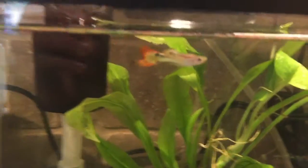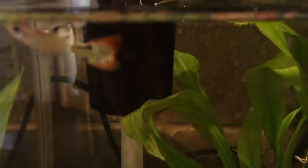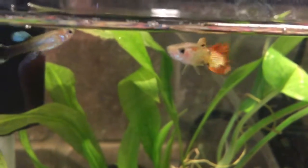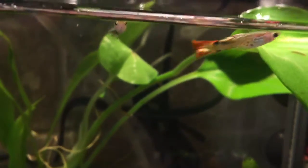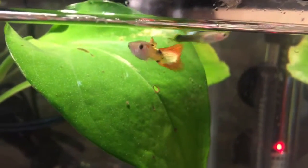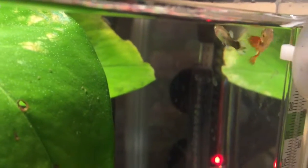Now going to the fish — the first fish is this juvenile cobra guppy. I actually raised this guy. He has really nice patterns, and he's not full grown yet, so when he's older his tail is going to be really pretty.